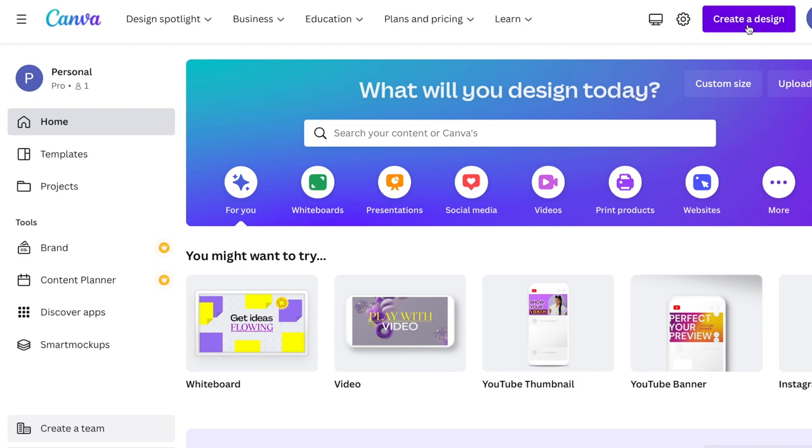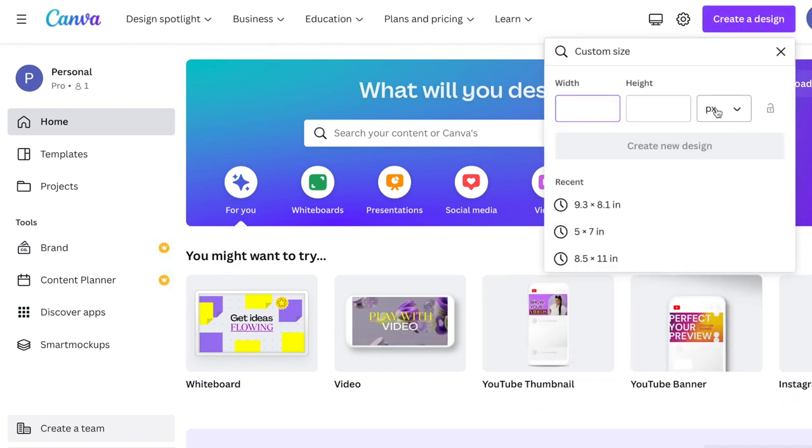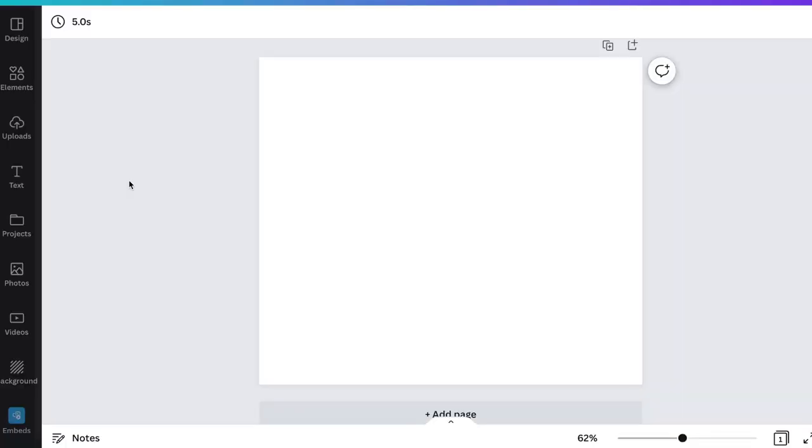On the top right corner, click on the purple button where it says 'Create a Design,' go down to custom size, and enter the dimensions of your tumbler. I recommend measuring your own cut beforehand with a measuring tape — go around the tumbler to determine the width and up and down for the height. For example, I'm going to do 9.3 inches wide by 8.1 inches high for a Sublee Craft 20-ounce straight skinny tumbler, but these measurements may be different for the brand you choose to use.